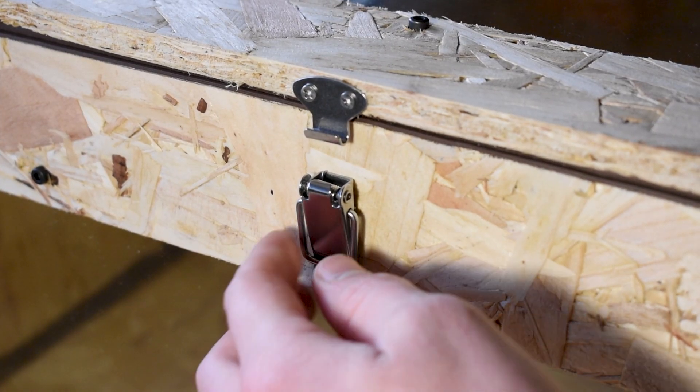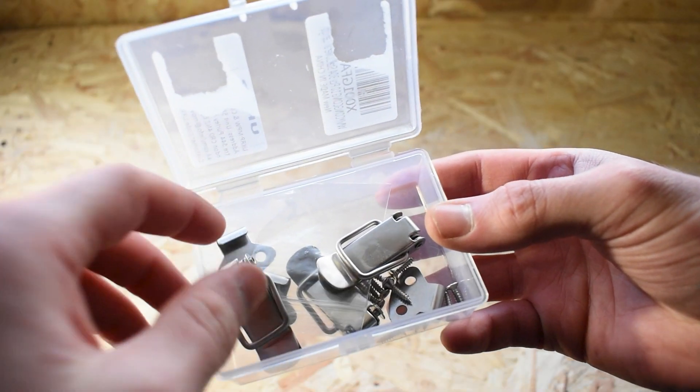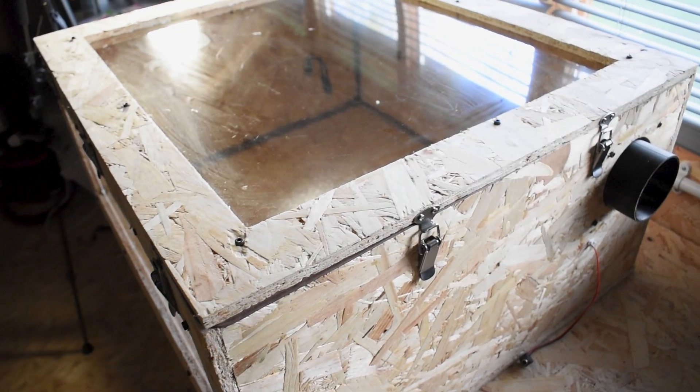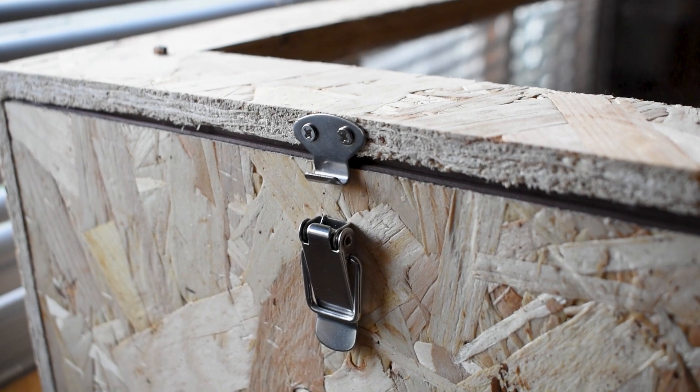In order for the rubber seal to be effective, the lid needs to be able to squeeze down tightly against it. I achieved this using some simple stainless steel latch clamps — I installed three on the front and two on each side. This was sufficient for me but you may want to add more if your enclosure is bigger.